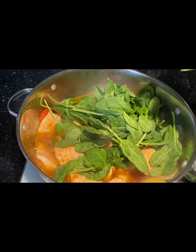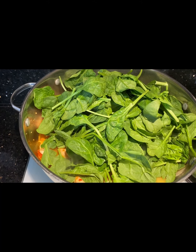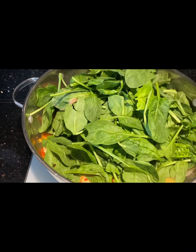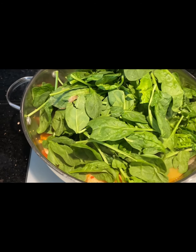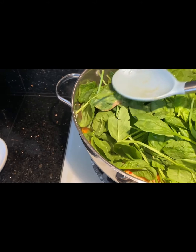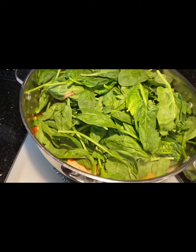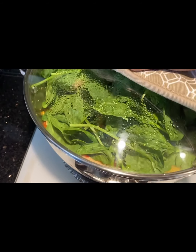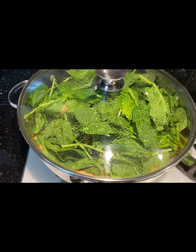Now it's time to add your spinach, and you can put less or as much as you want, but for me I love to add a lot of spinach. Cover again but only until the spinach starts to sweat.